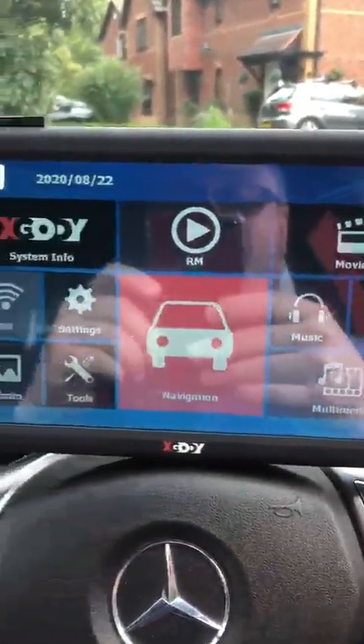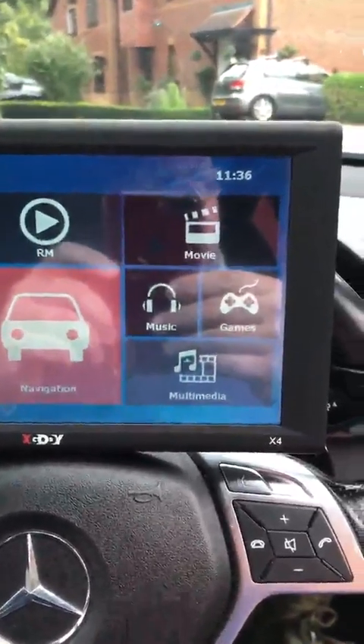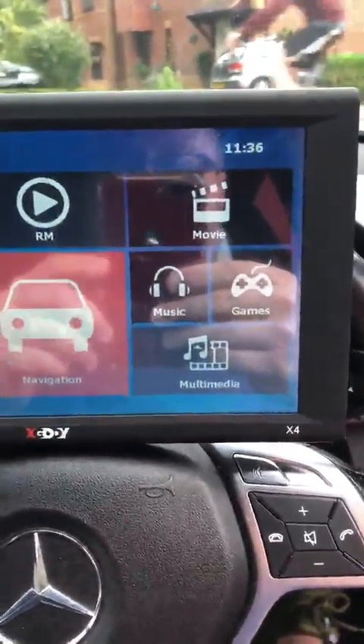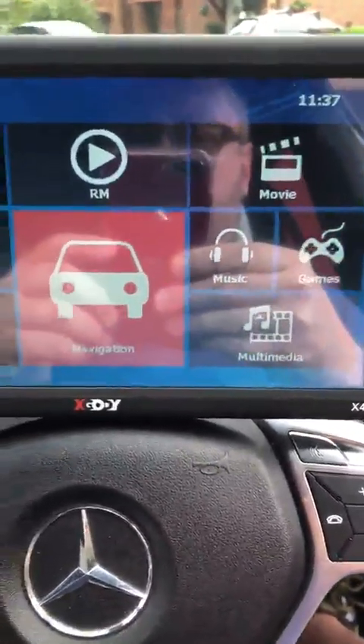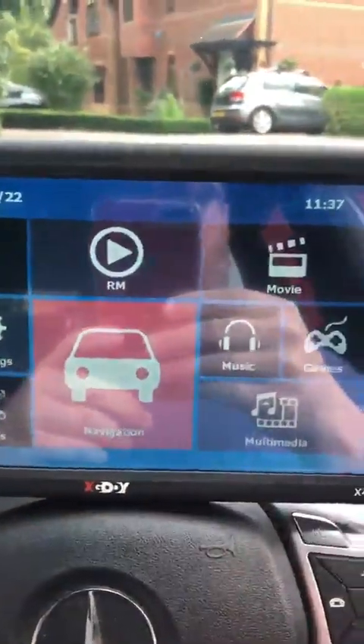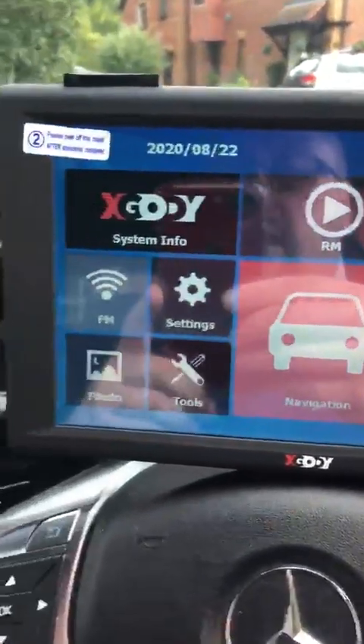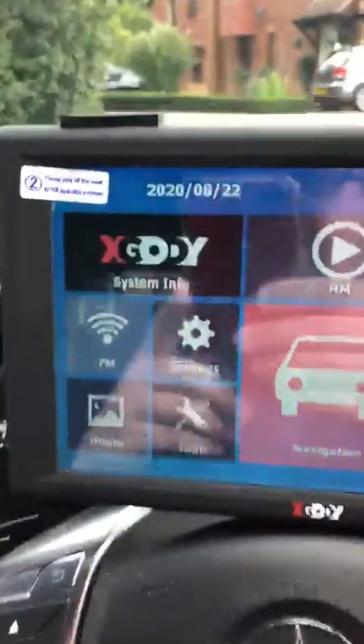Here is the screen itself. As you can see, it's a large screen — in fact it's nine inches wide — so it would be really good for a big car. I've got a fairly decent sized car so it fits on top quite nicely. In terms of screen size, it's really nice to have such a decent display. What you're looking at here is the main menu when you first switch it on.